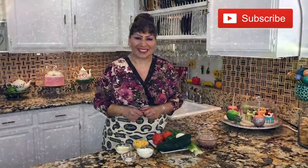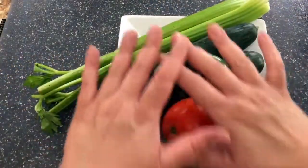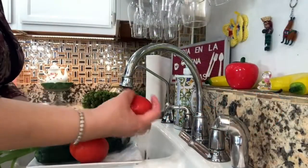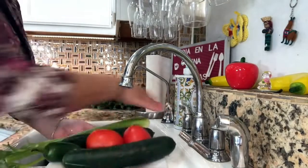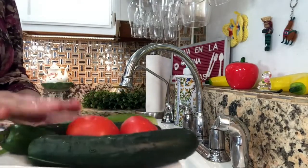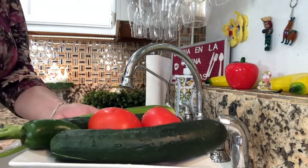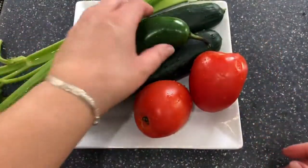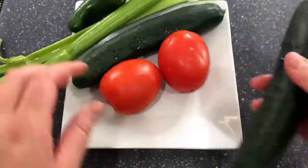Let's get started. I want to start first with my veggies — I'm going to go ahead and take them to the sink and rinse them very well. This really doesn't take too long, but this step is very important. Now that they're nice and washed, I'm going to start with my cucumber.